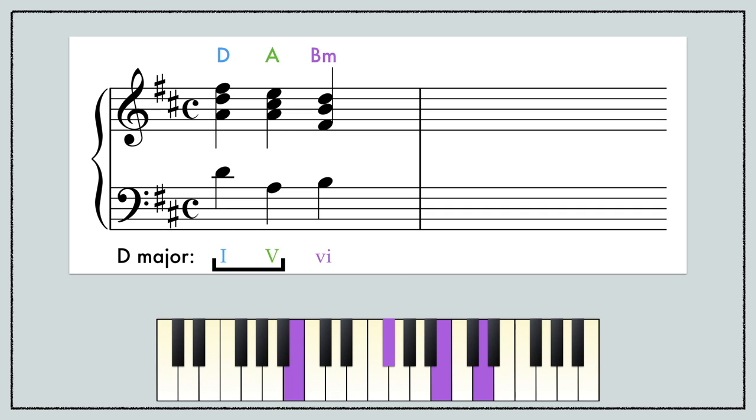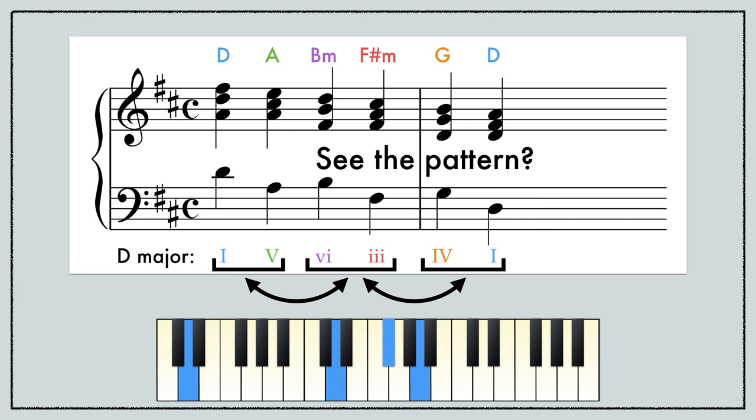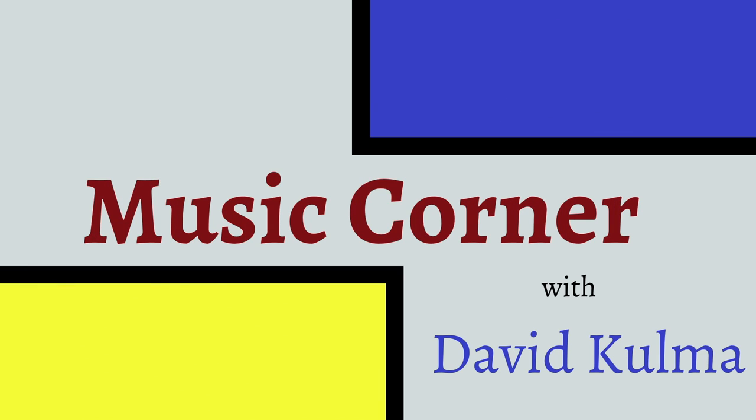Want to know how musicians use short two-chord patterns to create longer progressions with more than four chords? Then you'll want to know about harmonic sequences. This is Music Corner, your source for nerdy thoughts on music. I'm David Kuhlma.